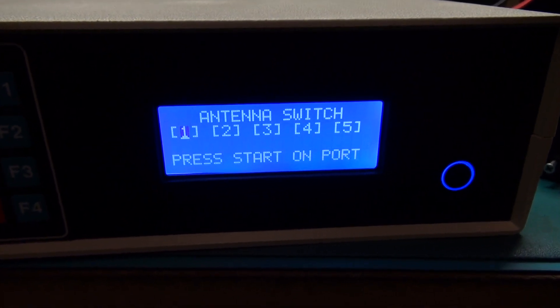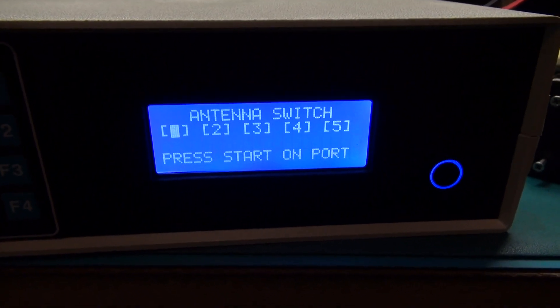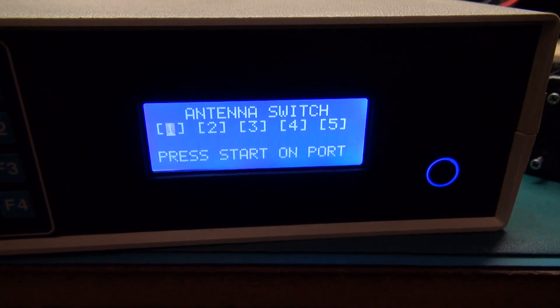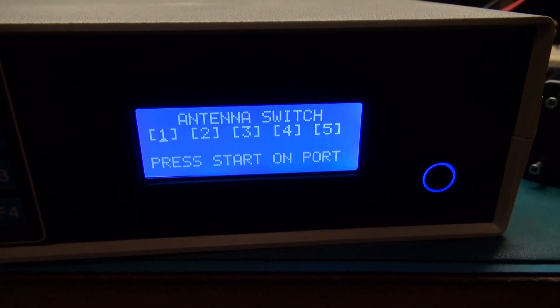I'm going to play with the sensitivities. As long as you don't say keywords, you should be good. 'Computer' is the keyword for this one, so if I say 'computer'...